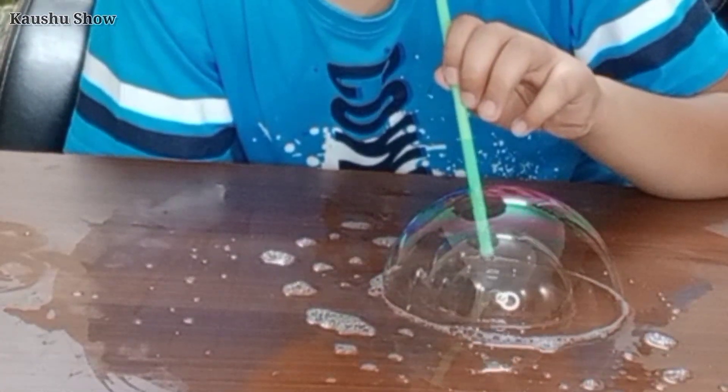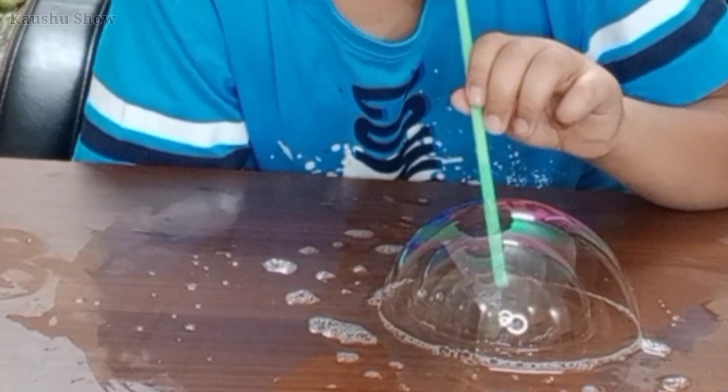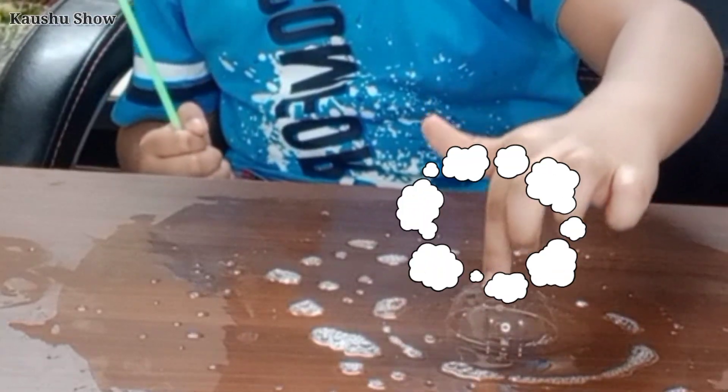First bubble. Second bubble. And the third bubble is burst — poink, poink, poink! Once more.